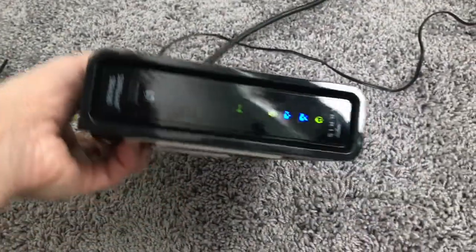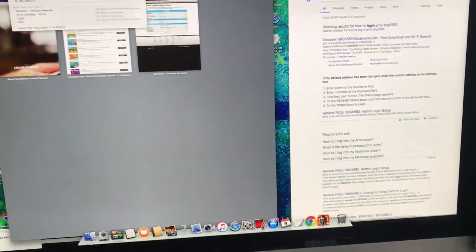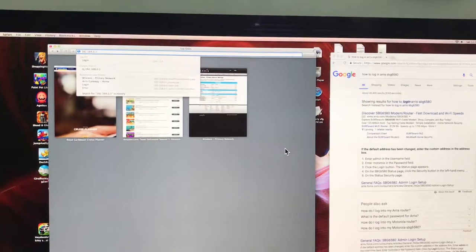Then you'll see your modem reset. This is a router-modem combo — a Motorola. I hooked it up with Comcast and they would not help me because I bought my own. They want you to buy or rent theirs — we're not doing that. I got it all connected.